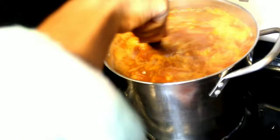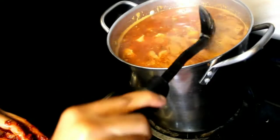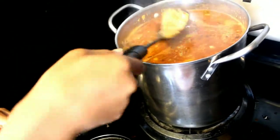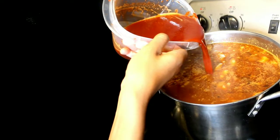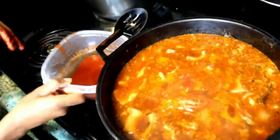Now that all of your ingredients are in there, give it a good stir and make sure everything is mixed properly. We're going to allow this to cook for one more hour, giving a complete cook time of four hours by the time it's done. I'm adding a little bit more of the guajillo chili mixture into this also. One hour left and then we're finished.